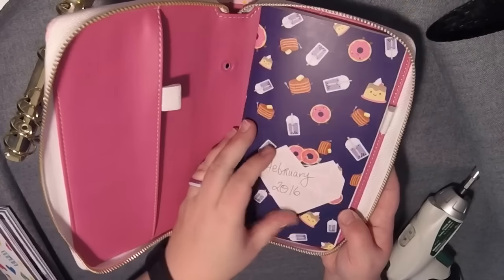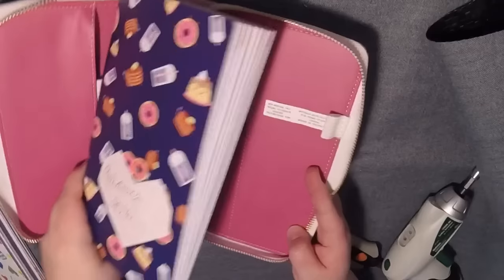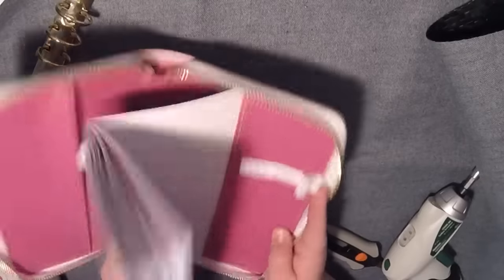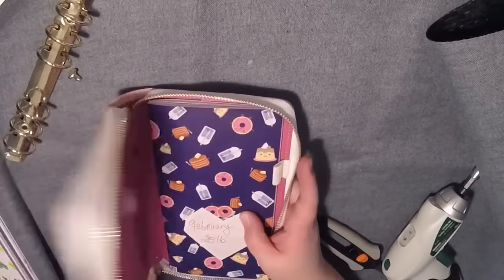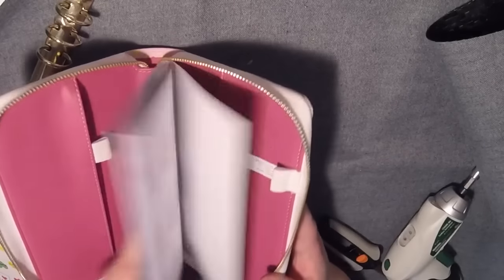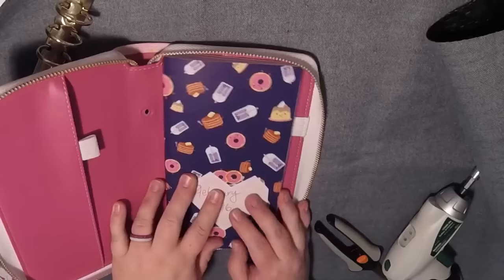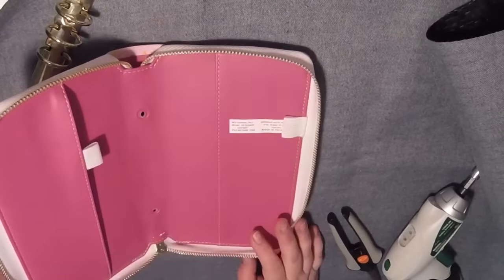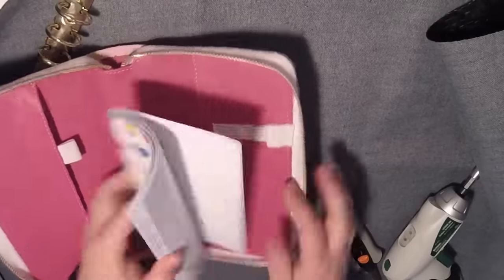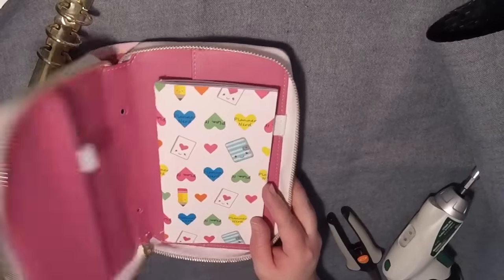This is a standard size Fudori Midori insert, and I think this is going to be too small. Well, I think it'll zip — yep, it's just not a comfortable fit. It's just right at the edge, but it could work. You just really have to worry about the corners when you zip. And lastly, I have a personal size Fudori insert. Again, that's a nice fit — you could fit a few of those in there if you wanted to do it that way.